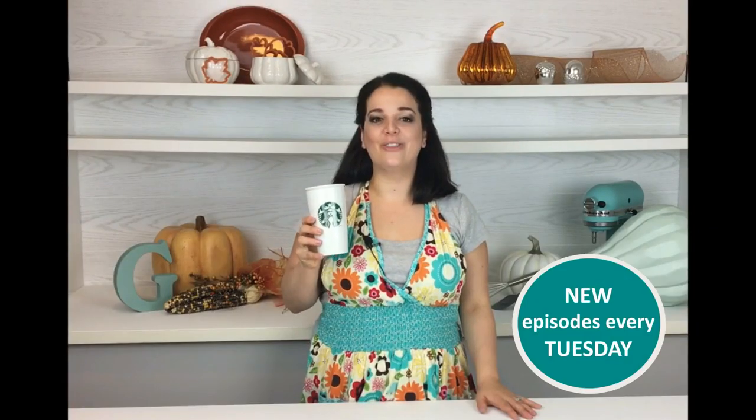Hey cookie creators and lovers alike, I'm Gabby. Pumpkin Spice is back on the menu. So today on the Cool Cookie Show, we're making some fun fall cookies.